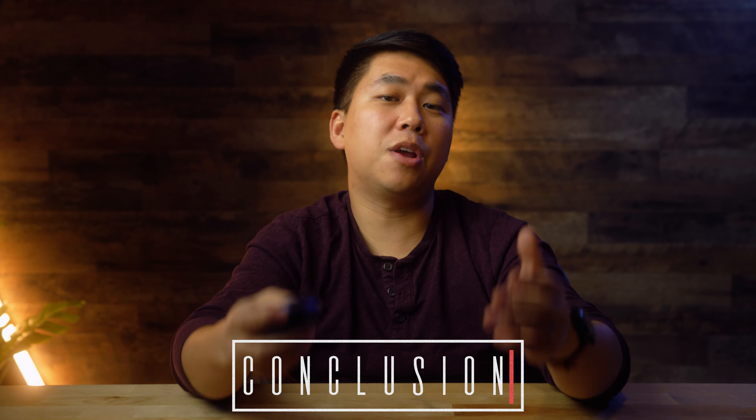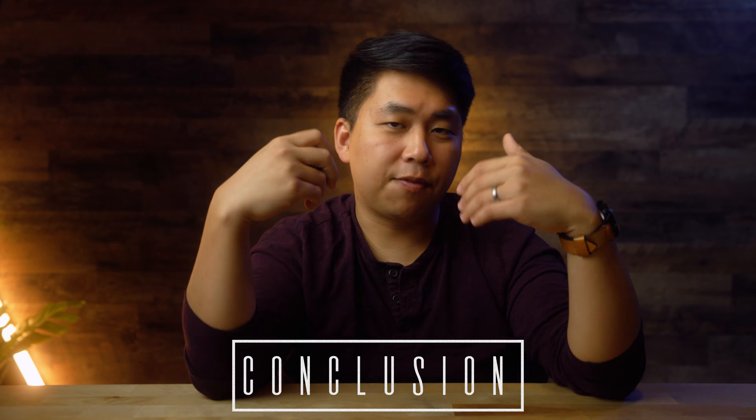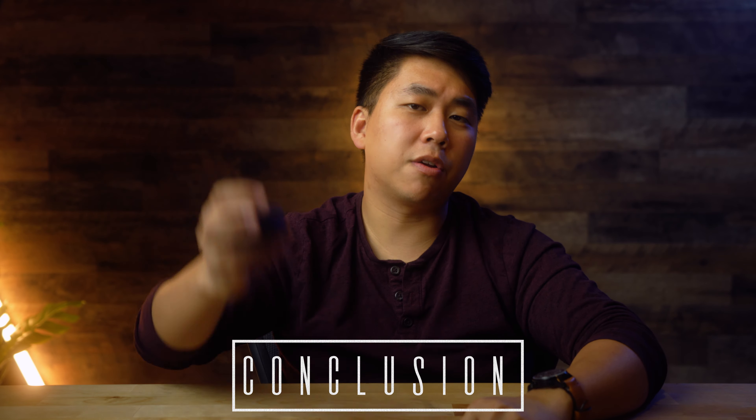Anyway guys, that's all for this video. If you liked it, give it a thumbs up, subscribe, do all that stuff, and help promote this video in the YouTube algorithm. I love you guys. I'll see you next time, and as always, stay honest.